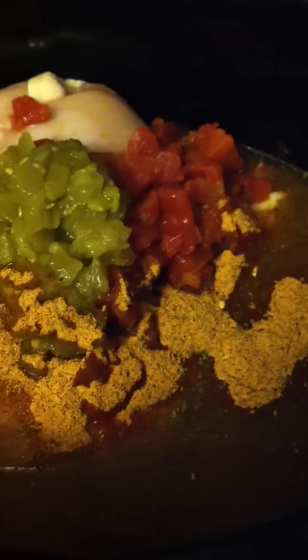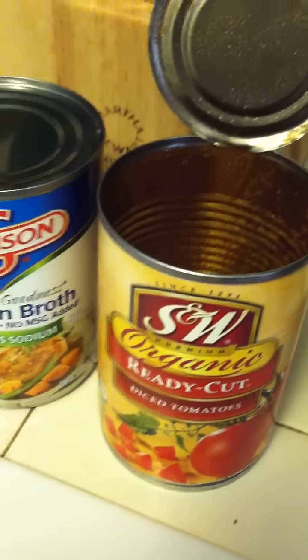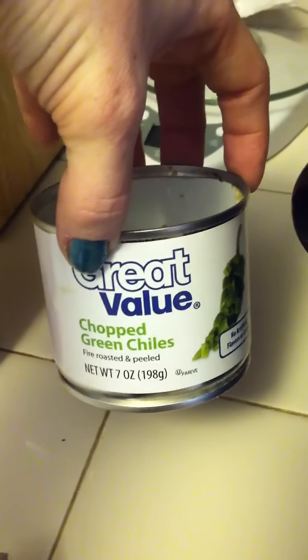I have chicken breast — boneless, skinless — and then one can of chicken broth; get the lower sodium kind. I also have one can of diced tomatoes — the recipe calls for two but I only had one on hand, so we'll see what happens. I used about half a can of mild chopped green chilies and I'll put the rest away for later. In addition to that, I added one full packet of the fajita seasoning mix because I want to see how it punches up the flavor without adding a lot of dry spices.